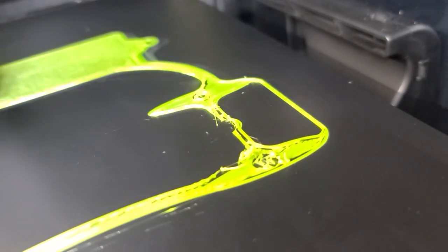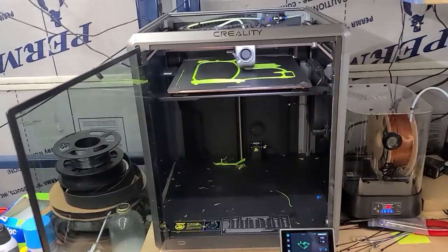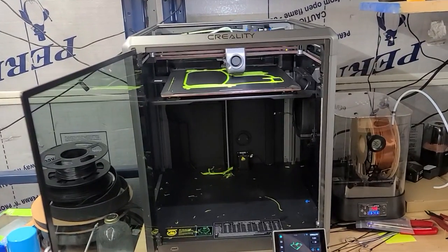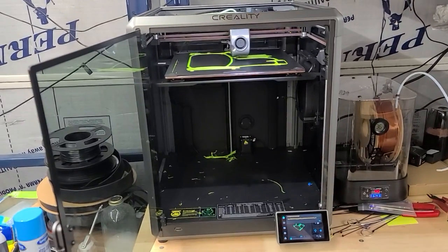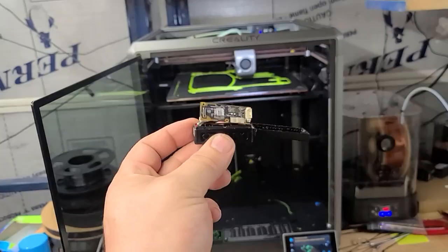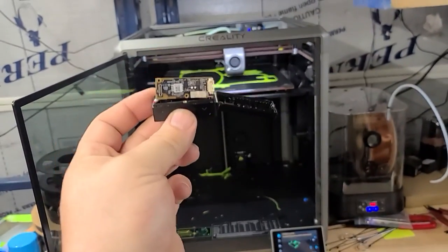It is crap. Absolute, bonkers crap. This is the worst printer I have ever used in my entire life, and I've been doing this over 25 years. A little word of caution, a little word of experience — they are lying to you. Here is the proof. Lie on top of lie on top of lie.